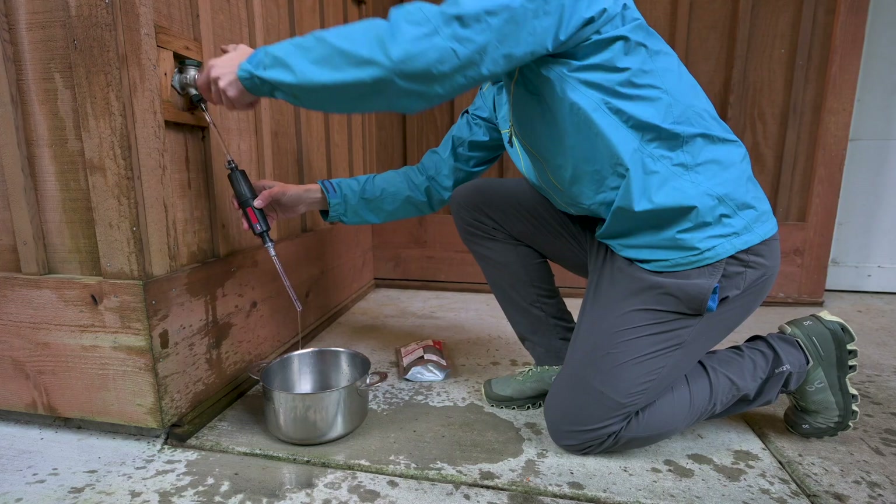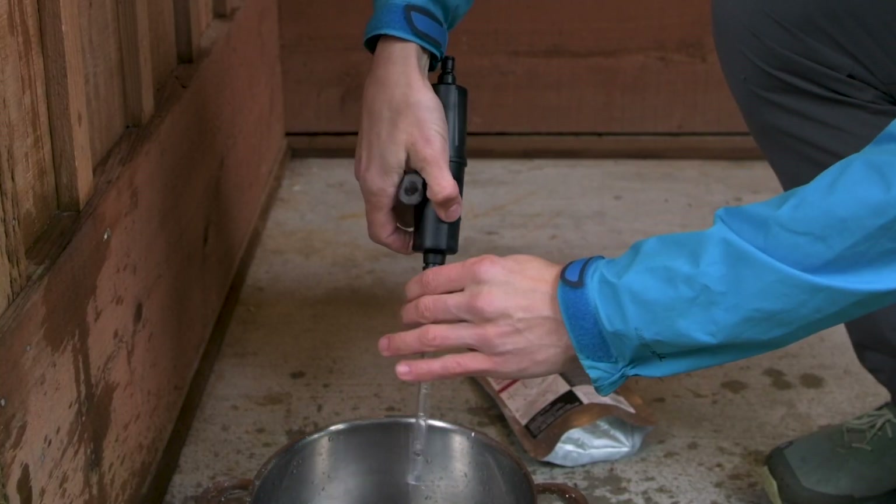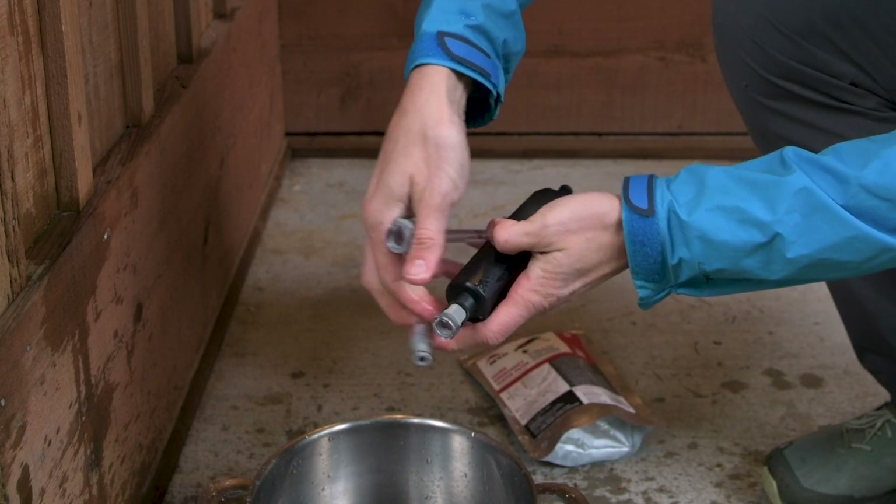If you suspect viruses or human waste have contaminated your water source, add one to two drops of household bleach per liter of water, or four to five drops per gallon, and wait 20 minutes before drinking.